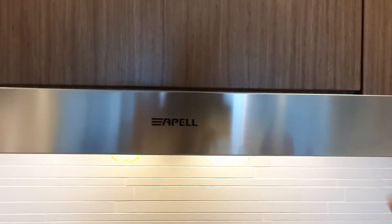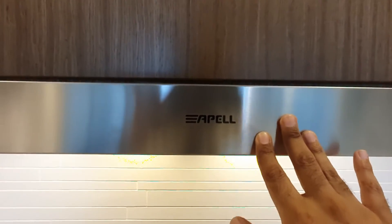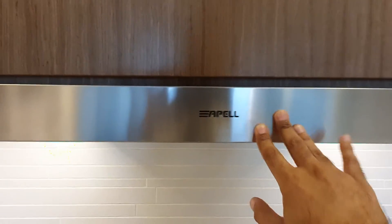When you switch it off, simply press it inside and it will be off.